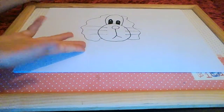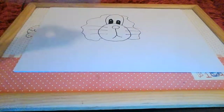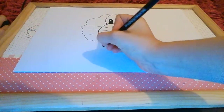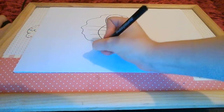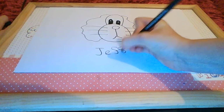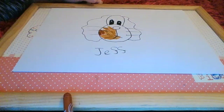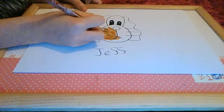So basically that's the head of the dog — you can give it a name. I'm going to call it Jeff. Good old Jeff. Now you can colour it in.